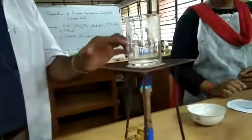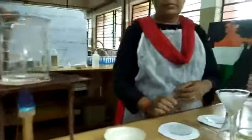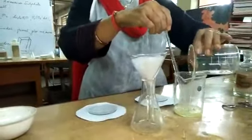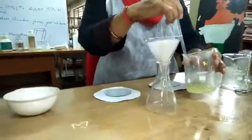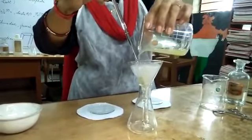Take 20 ml of distilled water in a beaker, heat and boil the water for 5 minutes. When we boil it, the air contained in the water will expel out. To save time, I have already taken a beaker with boiled water, and we are going to add it into the contents taken in the first beaker. Stir the solution while adding the boiled water.